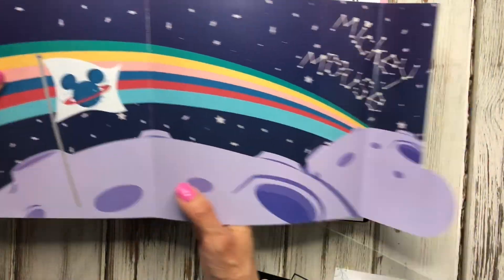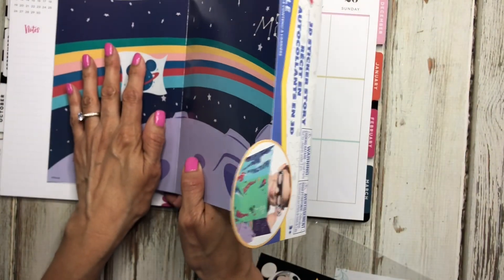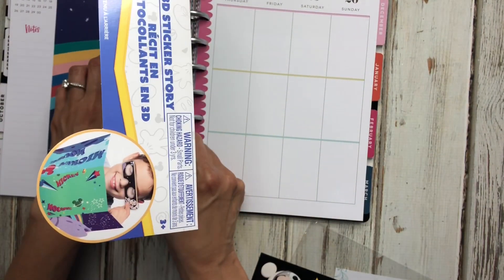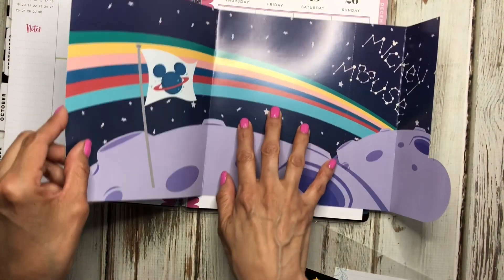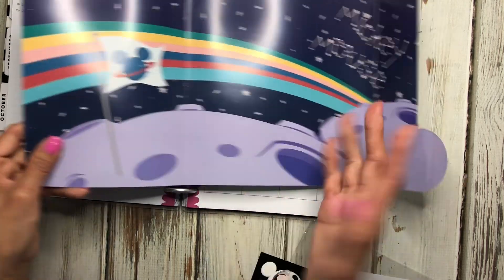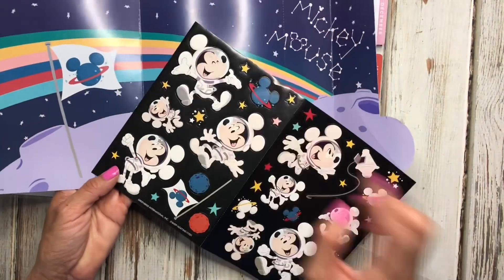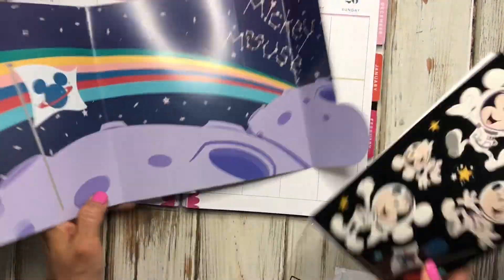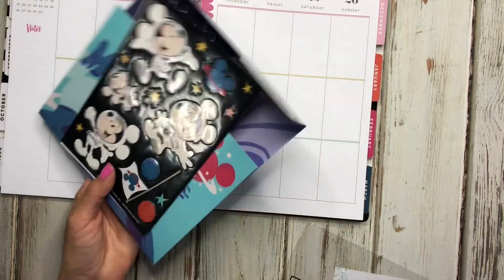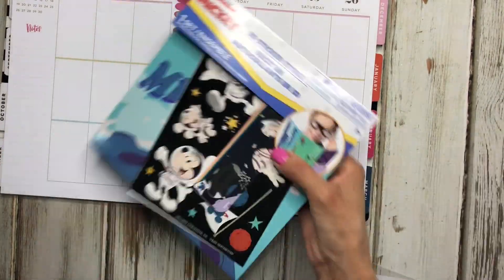The kit comes with a spread that feels like cardstock — it's probably a little thicker than cardstock. It fits perfectly within the days of the week, so you could cut it at Wednesday and add the other portion on the other side, giving you a background for your spread. You can then add boxes and Mickey stickers — it's a great way to make a spread on a budget.